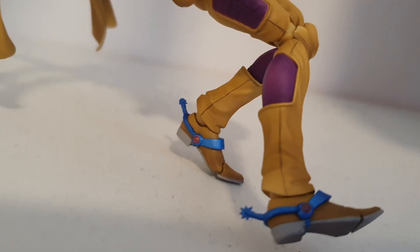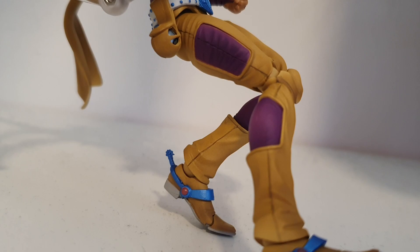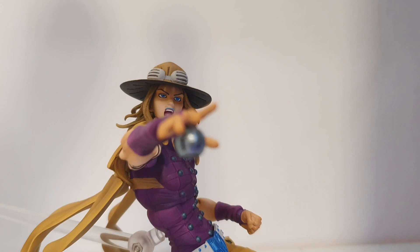Moving over to the paint job, we can see that the shading is a lot better, and the face has been remade — it's just an overall improvement and I'm super happy with how it looks.